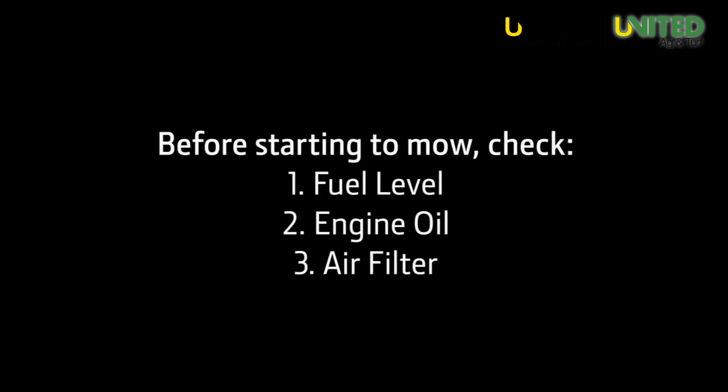Before using the machine, you should check your fuel level, your engine oil level, and inspect the air filter.